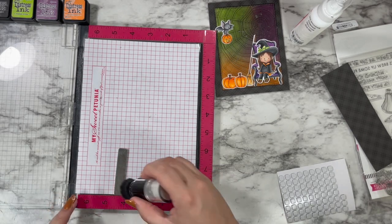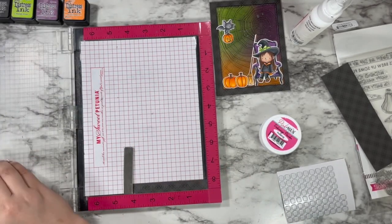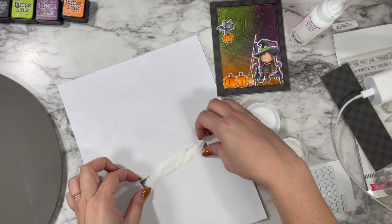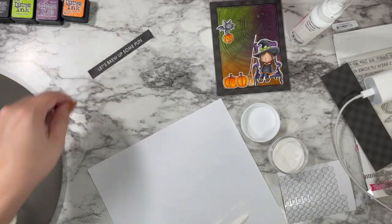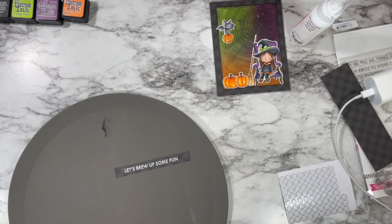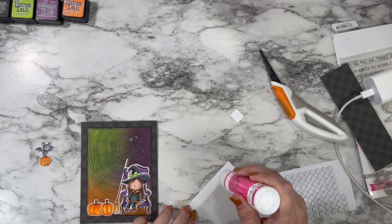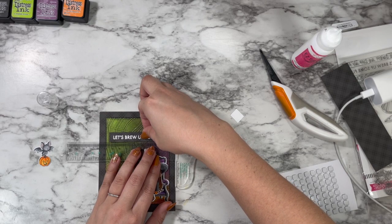For the sentiment I wanted to heat emboss on the matching plaid pattern paper, so I took a scrap and used my anti-static powder brush from Pink and Main, embossing watermark ink, and plain white embossing powder. I pour the excess back into the jar via a folded piece of printer paper. I heat emboss against my silicone heat-proof mat — the one I bought for wax seals — to avoid burning myself and prevent the paper from warping.